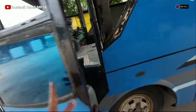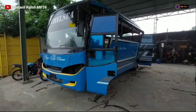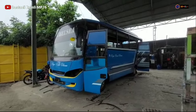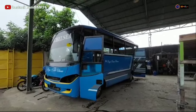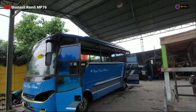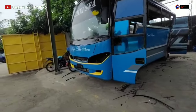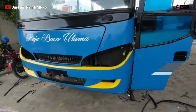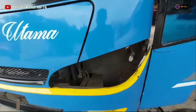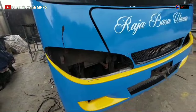Ini pintunya. Dan ini tampak bodi depan dari sisi sebelah kiri ya. Untuk spoiler-nya ini masih asli dari model Virago teman-teman. Kalau untuk Lampung ini kayak model jet bus 1 teman-teman ya. Apakah ini pernah di-upgrade untuk tampilan awal depannya — kalau Virago kayaknya tidak seperti ini untuk Lampung-nya.